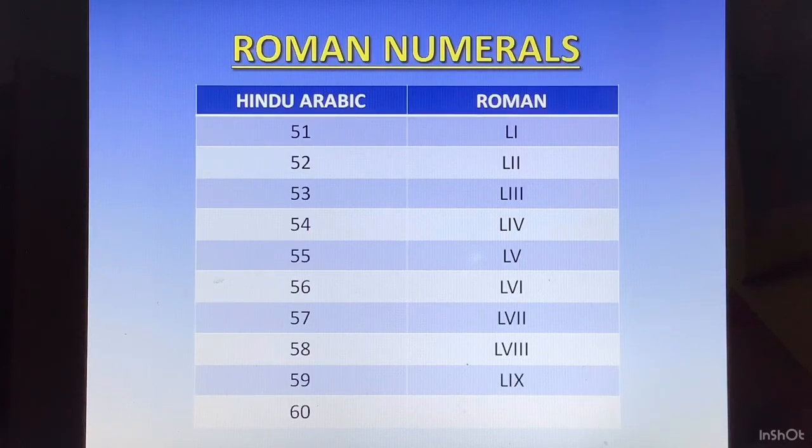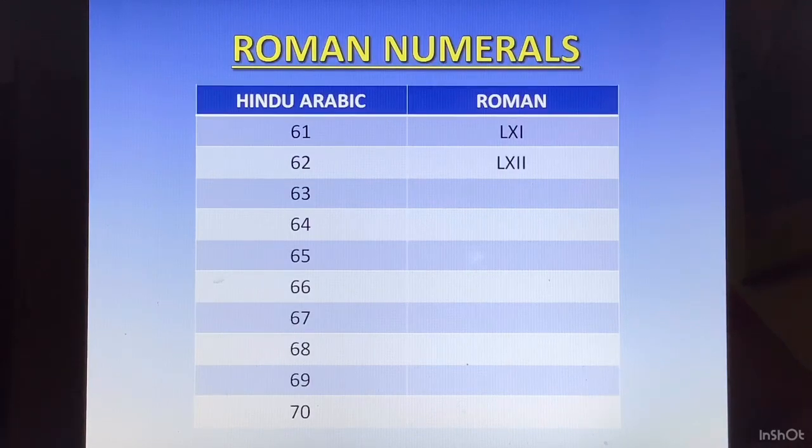60 is going to be 50 plus 10, so LX. Now we will take LX as the base number and keep adding 1, 2, 3 till 9. So 61 is LXI. 62 is LXII. 63 is LXIII. 64 is LXIV. 65 is LXV. 66 is LXVI. 67 is LXVII. 68 is LXVIII. 69 is LXIX.